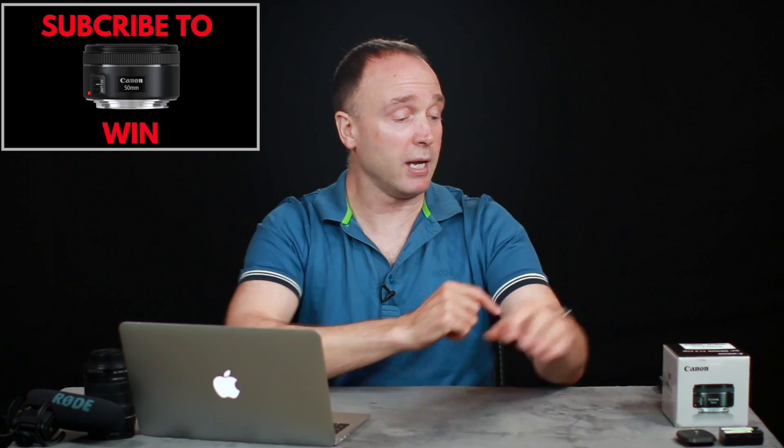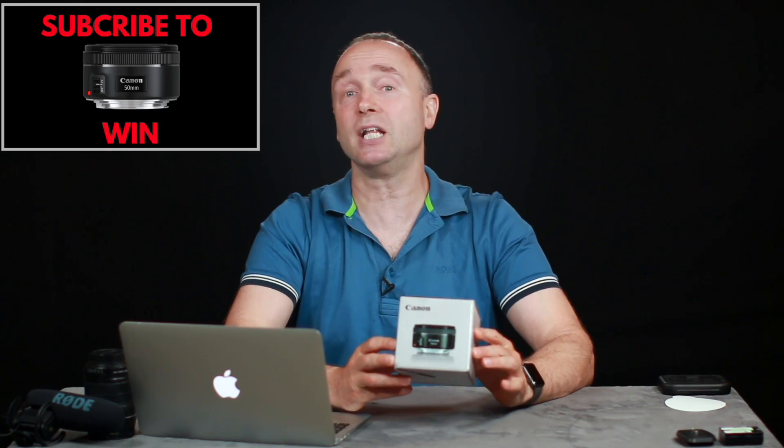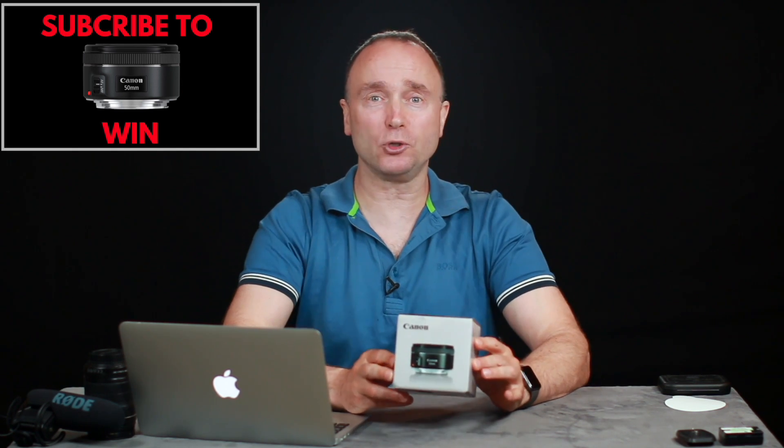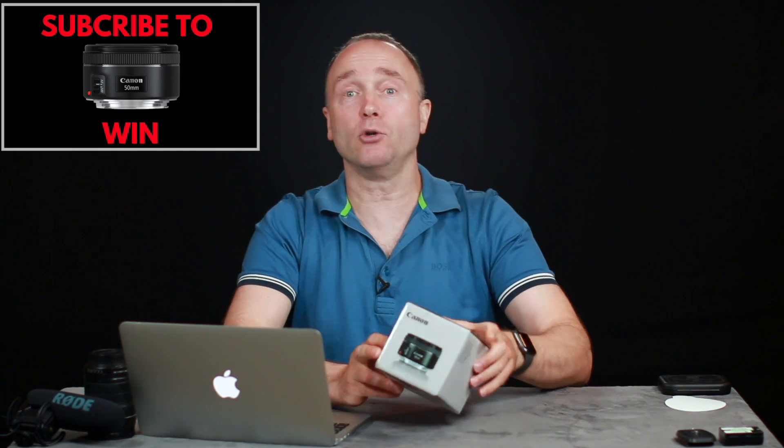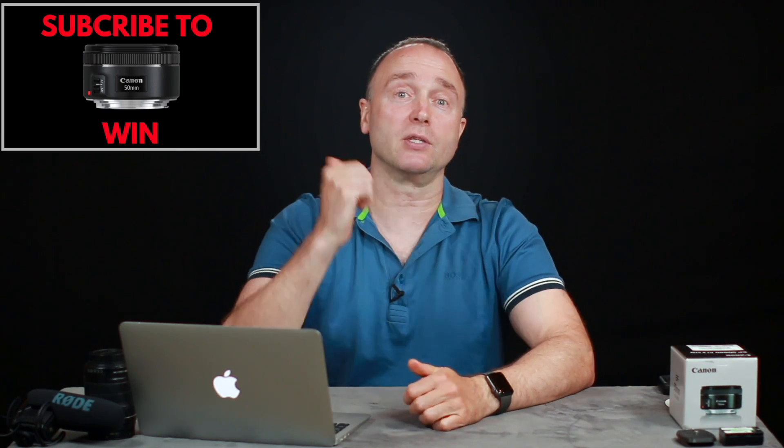All the links to everything I talk about in this video, including any gear discussed, are placed in the description down below. Before I get into today's pictures, just a quick reminder that I'm still giving away this 50mm f1.8 lens — contest ends July 31st. Subscribe to my channel for your chance to win. More contest details are in the description and in the linked video.